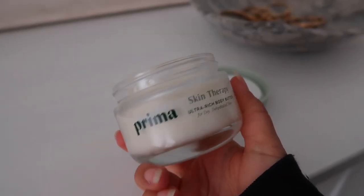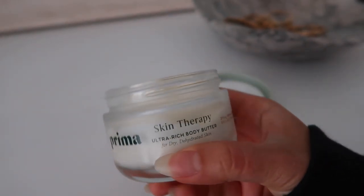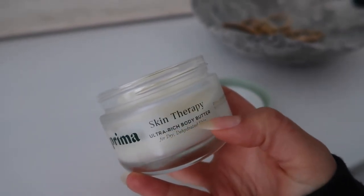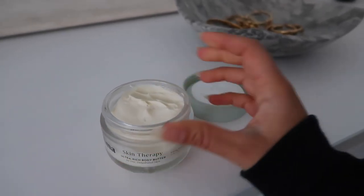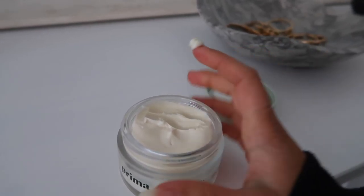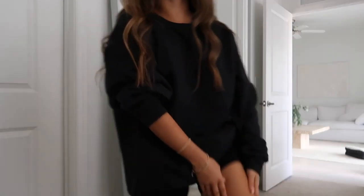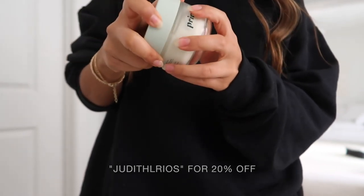I've been using a lot of Prima products lately. They sent over a bunch of products for me to try, and honestly I have been loving them so much. I'm so happy to have partnered with them. This Skin Therapy Ultra Rich Body Butter — I've been using it because my skin is really dry at the moment. It's a thick consistency which is so nice. The weather is really nice today so I'm going to go for a walk, nice and moisturized. Use my code JUDITHELRIOS for 20% off your first order.